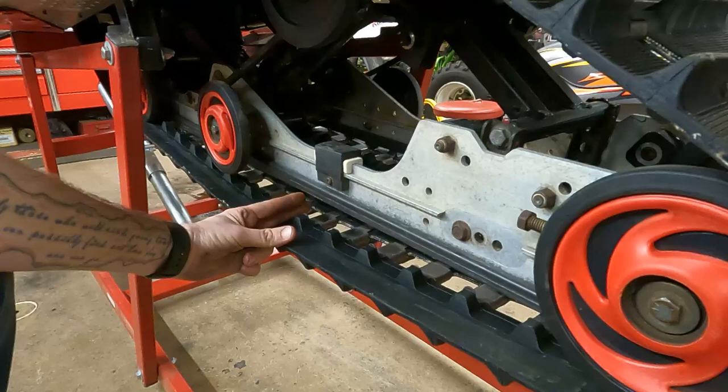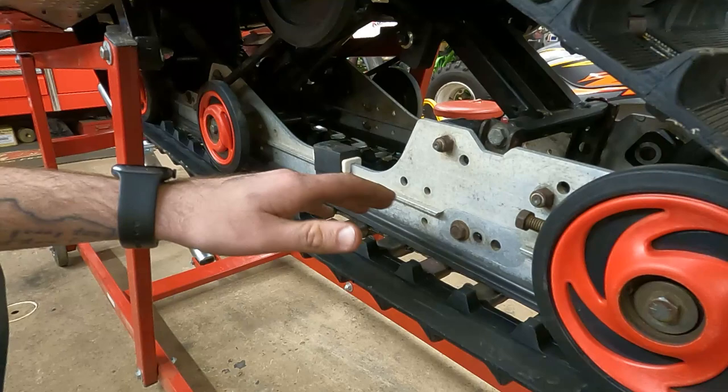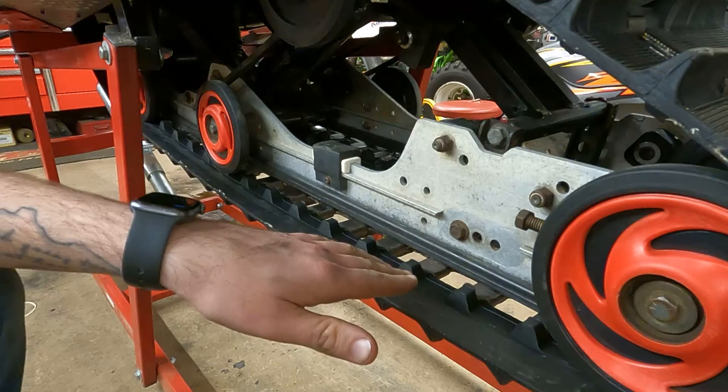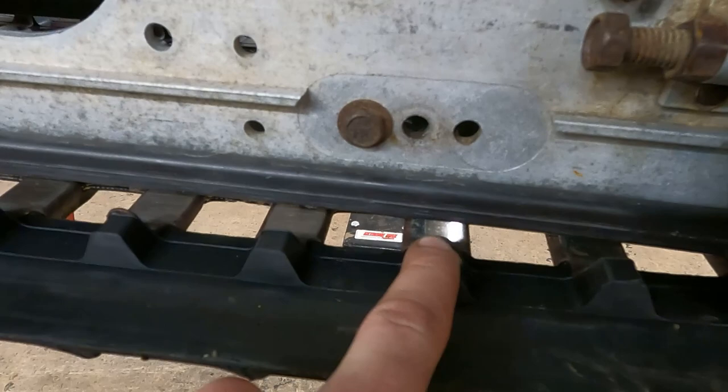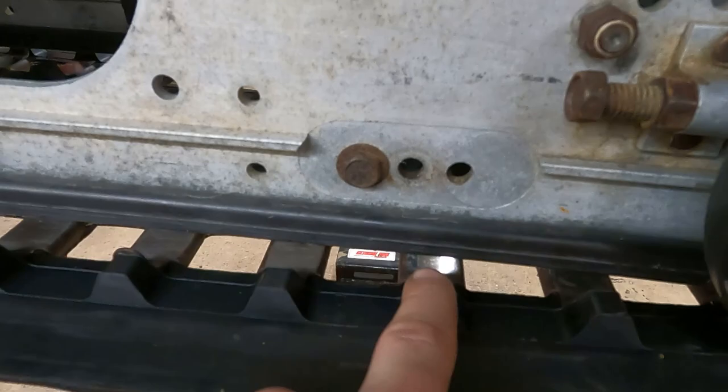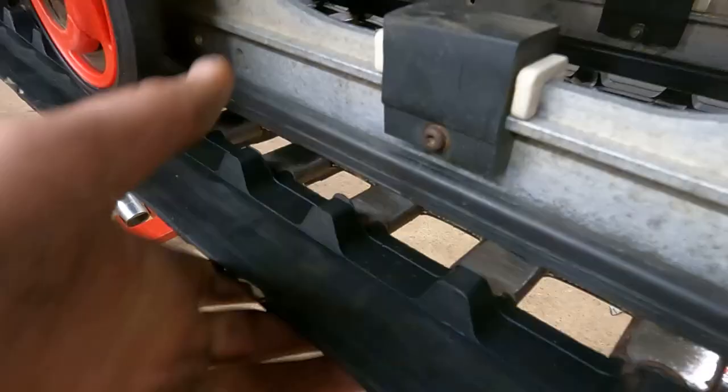We spun it around. This track's pretty close — I might snug each bolt up another half turn or so. The best way to check that the track is actually centered: there's a steel clip in the window that breaks up the track. The steel clip comes up on each lug, and pretty much every other lug has a steel clip in it.